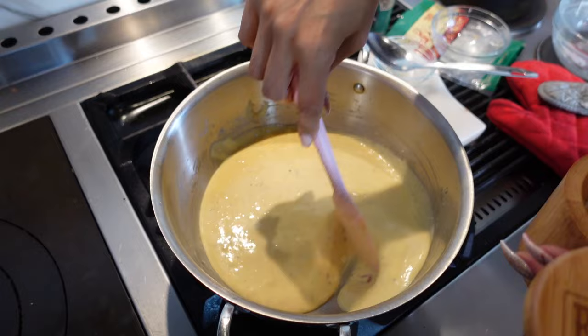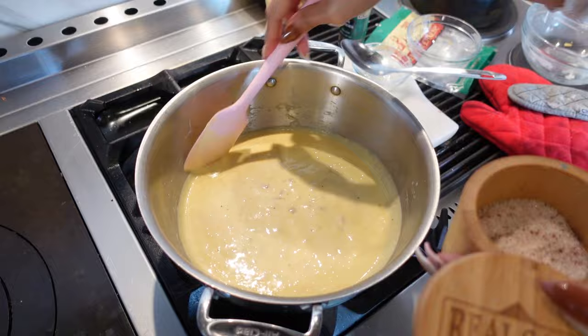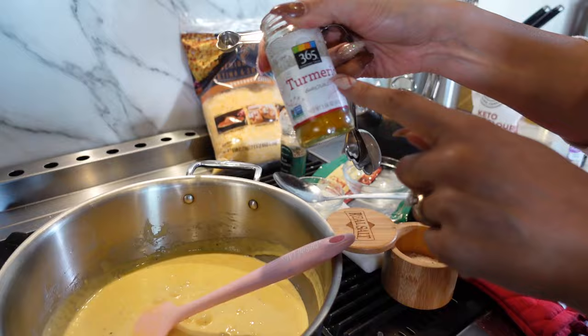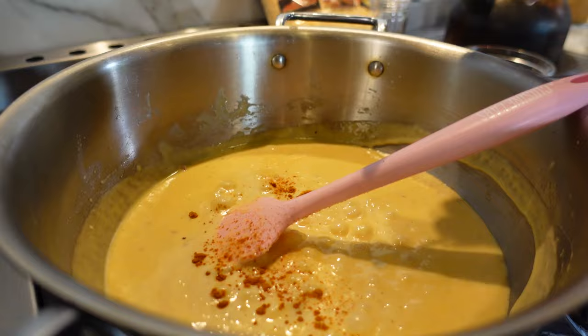I do have a discount code for this salt — it's 'lowcarblove,' linked in the description below. This makes a difference in taste and it's healthier than iodized salt. Now, this is completely optional, but if you want your mac and cheese to have more color, you can add turmeric — a quarter teaspoon. It's just for color; it makes the cheese look more vibrant.